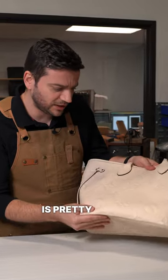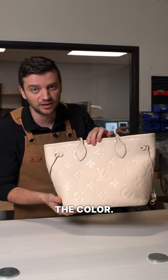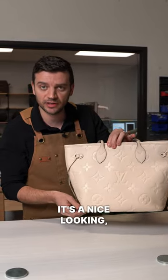The leather is pretty good, but it's corrected with that embossed pebble pattern — nothing very special. I really like the color. Overall, it's a nice looking, well-crafted bag.